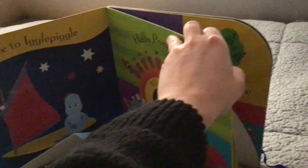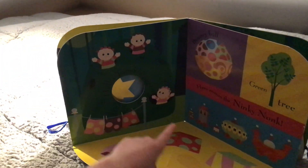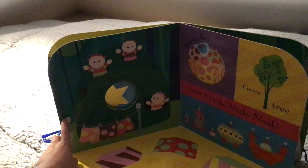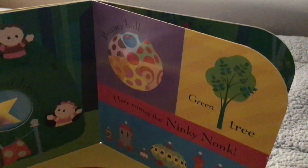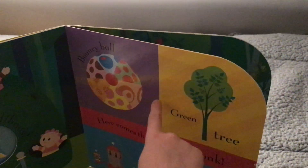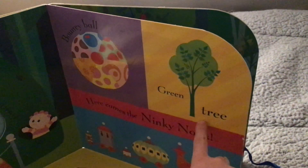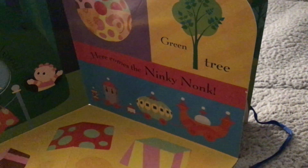Let's see the next page — Iggle Pickle is starting to feel very sleepy. Open it up. Hello Tombliboos! And they're building blocks like the bricks, the bouncy ball and a green tree. Here comes the Ninky Nonk — there it is.